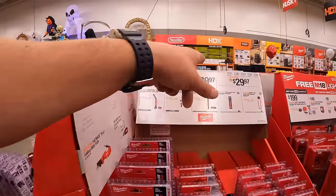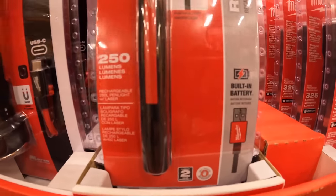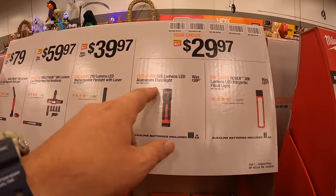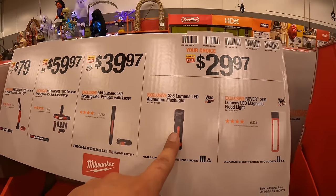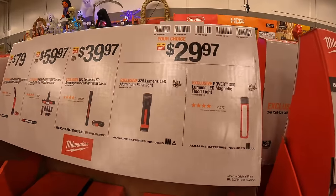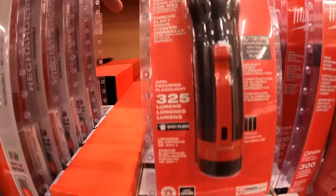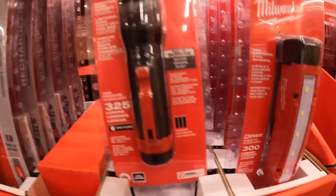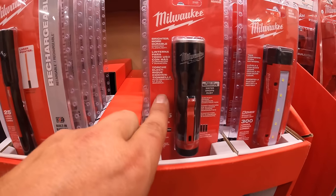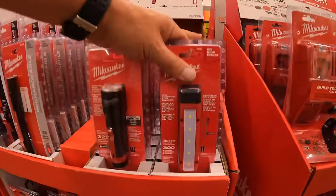For $39.97, the 250-lumen LED rechargeable pen light and laser. For $29.97, the 325-lumen aluminum flashlight — wish they made this one USB rechargeable, love this flashlight. Also available for $29.97: the 300-lumen LED magnetic floodlight. Both are a fantastic size — 325 lumens is awesome. Would love to see this exact design with a built-in Red Lithium rechargeable battery.